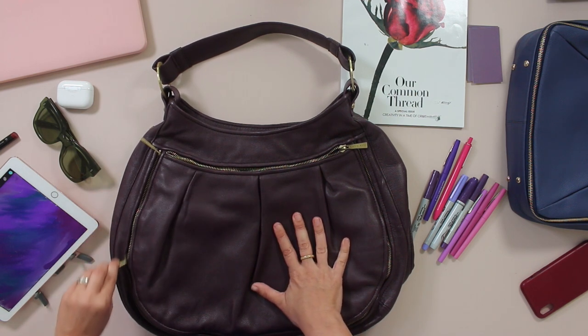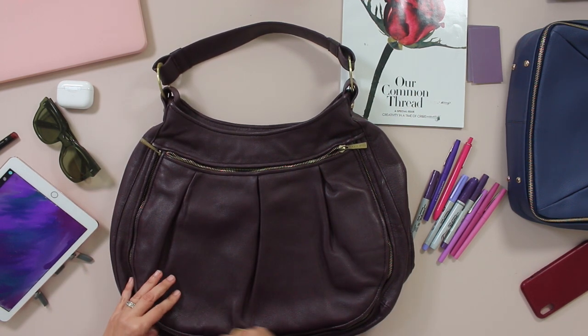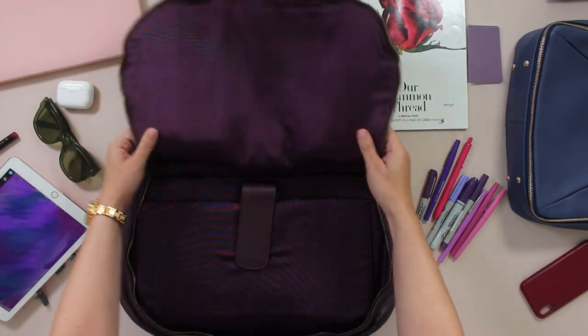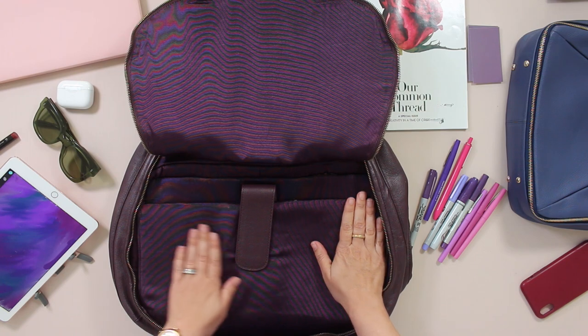This bag outsold the other bags — the Kelly Green, named after my friend Kelly, and the saddle — two to one at one point.